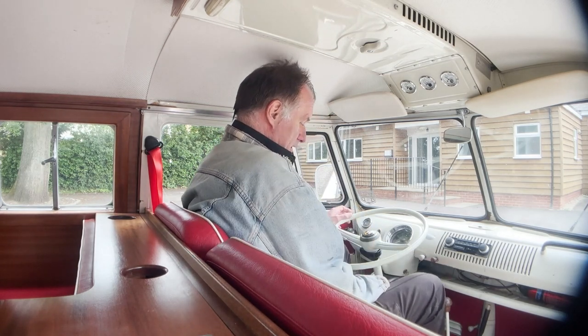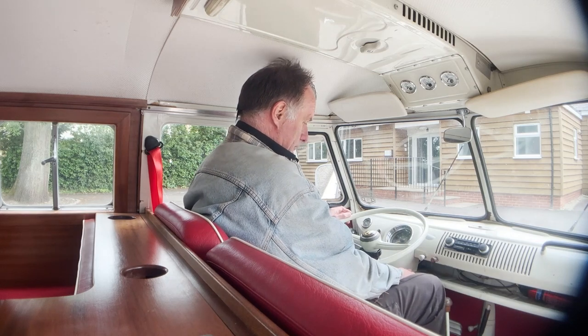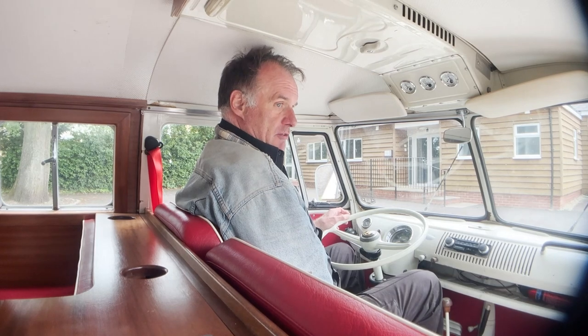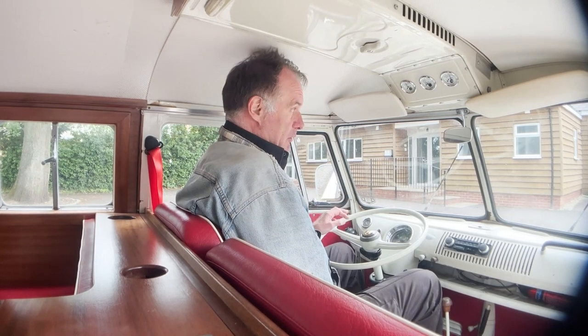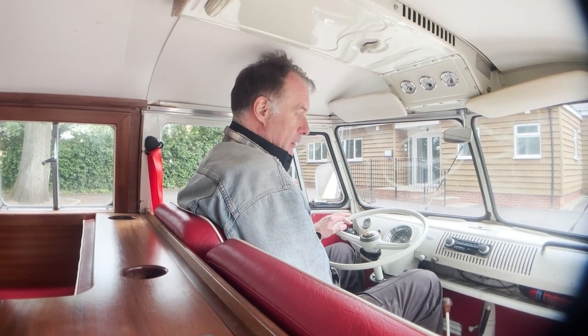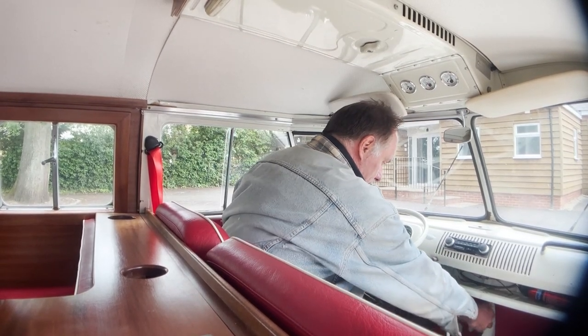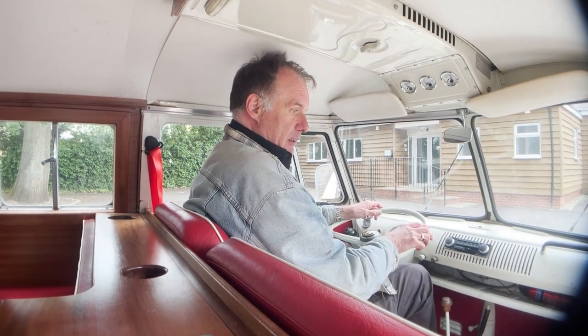Let's fire it up. All ignition lights come on as they should. Starts smartly whether it's hot or cold, this one. This one's actually an original 12V, rather than the 6V model. So yeah, starts nicely, no problems. Brake off and off we go.